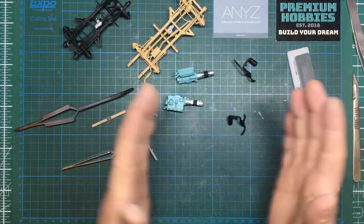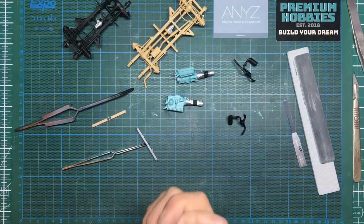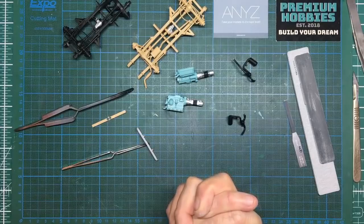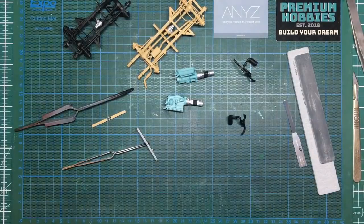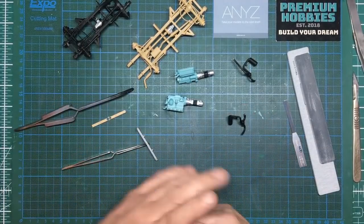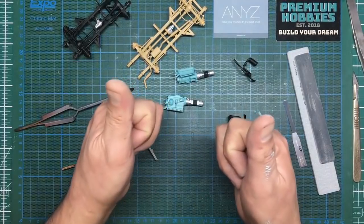Thanks for watching, thanks for subscribing, and thanks for all your great donations to my PayPal and Patreon — very much appreciated. In the next part we'll do some disc brake painting, then start getting these chassis together, get their wheels on, and start looking at plonking the bodies on. Bye for now.